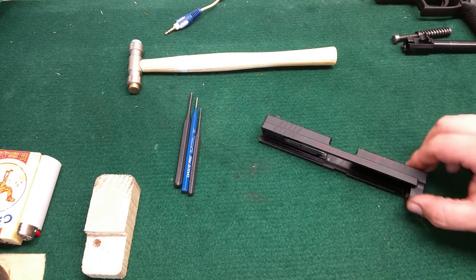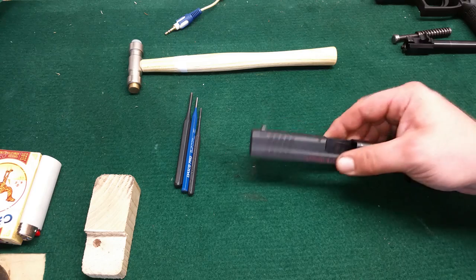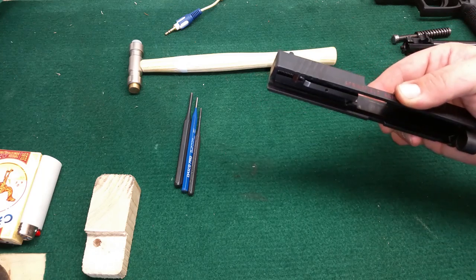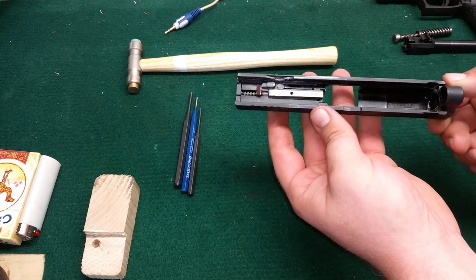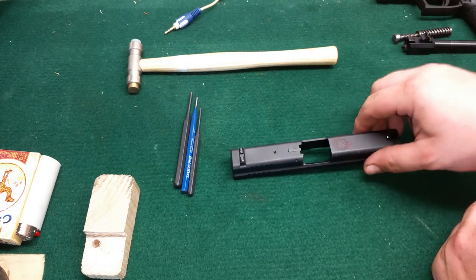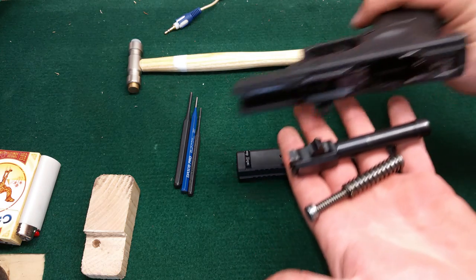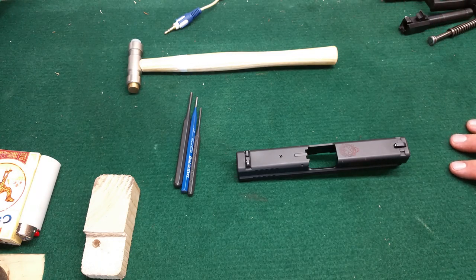How are you guys doing today? This is Dane with Good, Bad, and Ugly, and today I'm going to show you how to pull the firing pin out of your XD model Springfield Armory handgun, or pistol, whatever you'd like. I've already gone ahead and torn the gun down to just the slide. If you're getting into this far already, you already know how to take all this stuff apart.